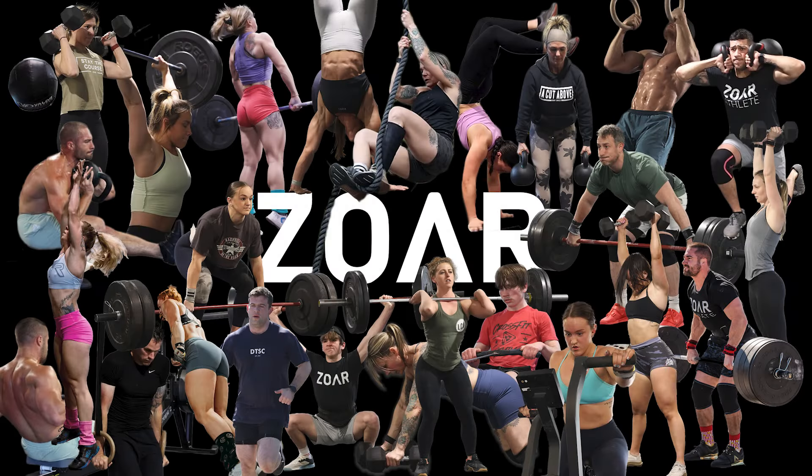That was my thought process behind programming the Lumber Capital Combine for 2024. If you're relatively local to Williamsport, Pennsylvania, come sign up or spectate — it's happening August 24th, 2024. Follow us on Instagram at Lumber Capital for all the action. If you enjoy this type of programming content, reach out to me on Instagram at ZorFitness or email ben@ZorFitness.com.